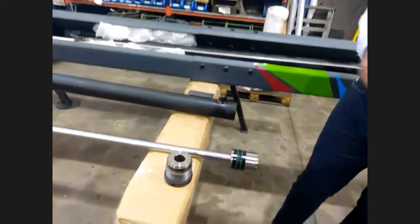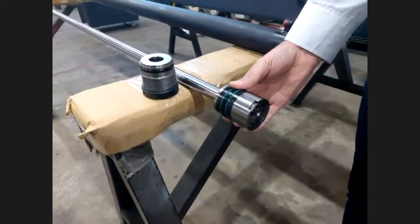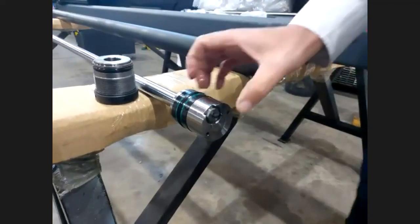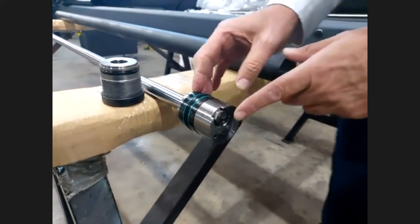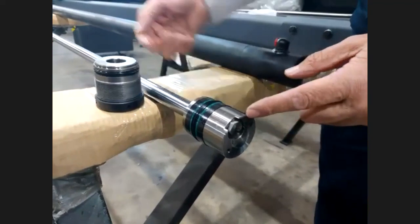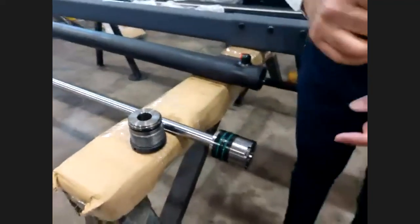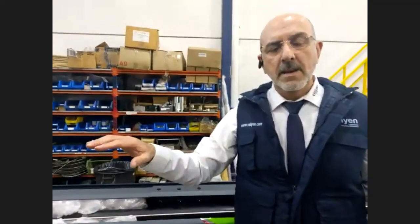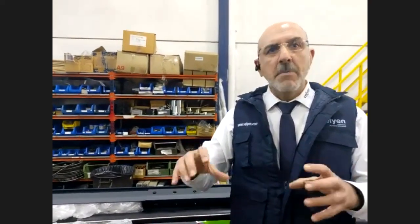Another matter I would like to show is the mechanical valve for the bleeding procedure. The valve is made here in the company. When the lift reaches the mechanical end, the pressure moves this pin, permitting the oil to pass from one chamber to another chamber, in order to keep the oil at the same level — all the chambers are full of oil.